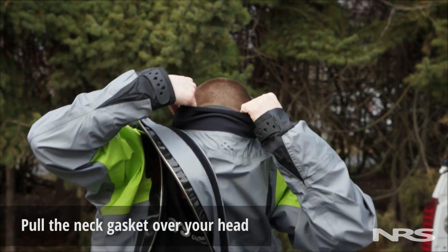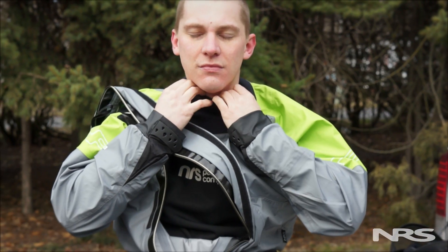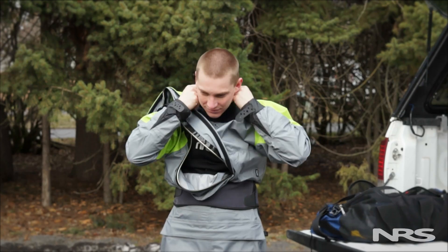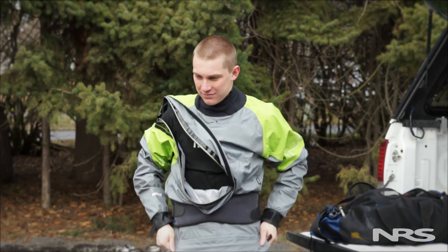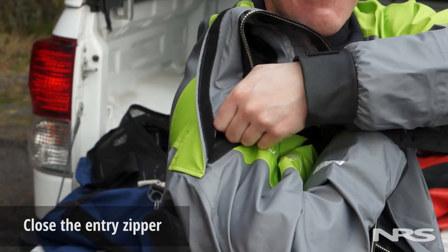Next, pull the neck gasket over your head by widening the opening with your hands. If you have longer hair, wearing a beanie can help prevent the gasket from grabbing it. At this point, close the entry zipper by holding the top end with one hand and using the other to pull the zipper shut.